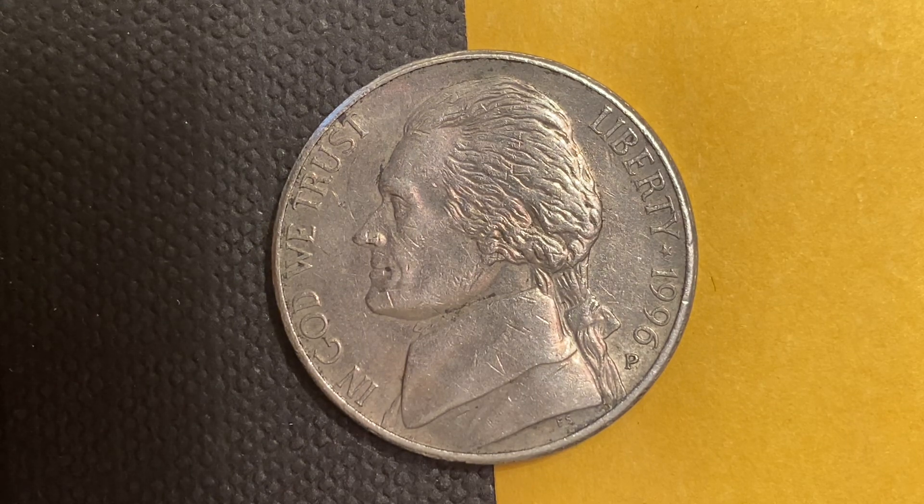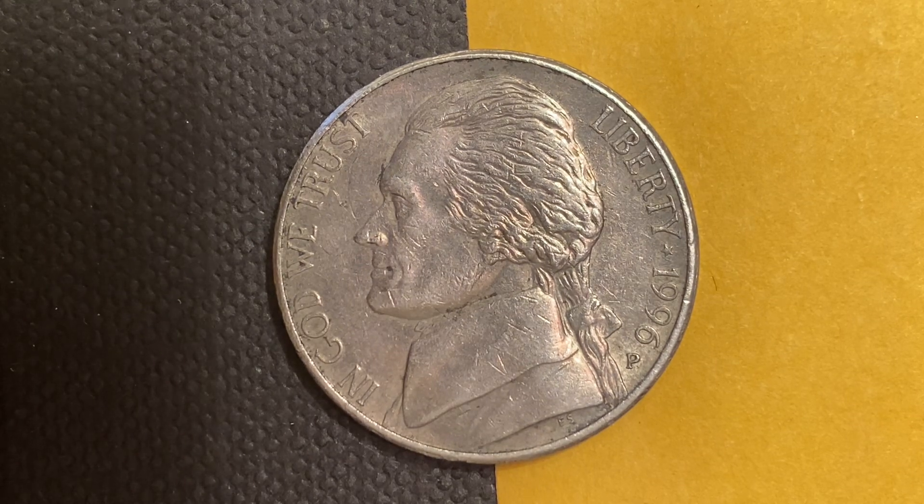This coin is currently worth 28 cents for one found in uncirculated Mint State 60 condition, and can be worth as much as $1.13 for one found in brilliant uncirculated Mint State 65 condition. The current melt value of this coin is 6.56 cents — a 5-cent coin with a metal value of over 6.5 cents.